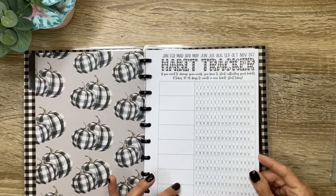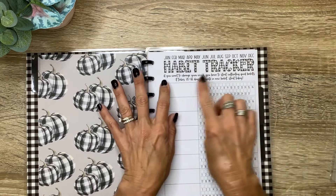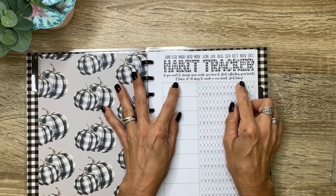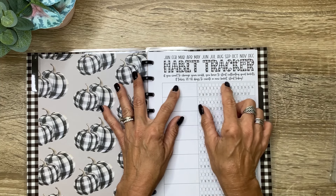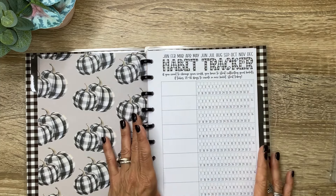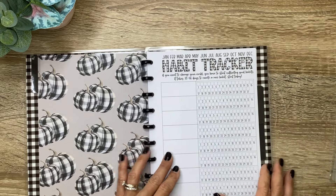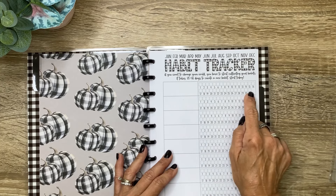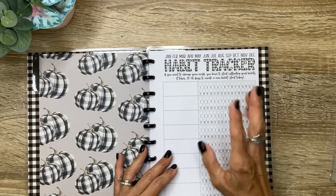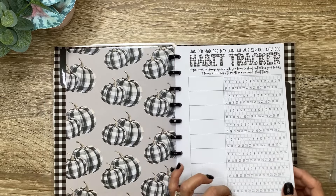It's going to start out with this habit tracker page. You can either highlight or circle what month it is. There's a cool quote here that says, 'If you want to change your world, you have to start cultivating good habits. It takes 21 to 66 days to create a new habit. Start today.' So it's got a place for eight habits you want to track. You list your habit there, and there is a box one through 31 so you can check off when you completed that particular task for that day.